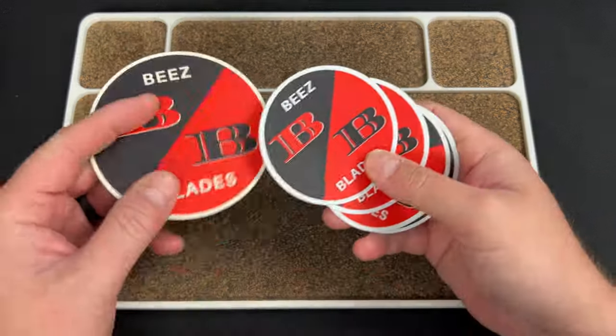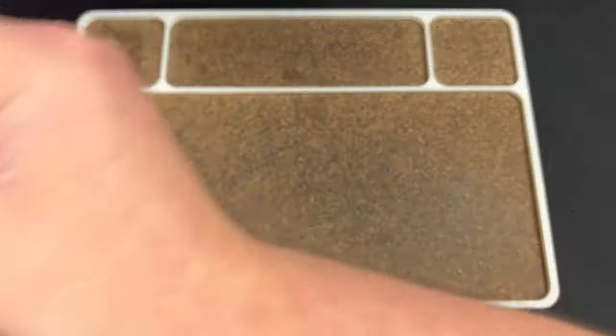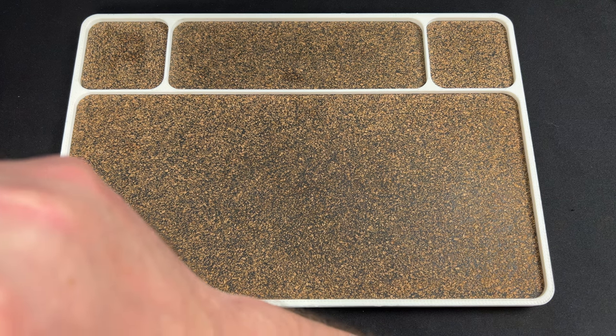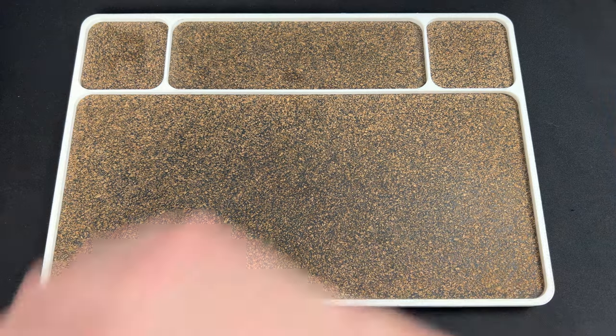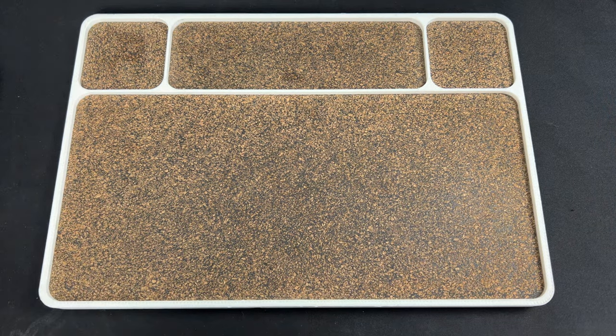Go check out my boy Captain Ricky. Check out B's Blades — he threw in some swag. This card looks like a credit card to help cover shipping, or if you're paying shipping, feel free to grab a coffee on me. That's awesome that they did that.